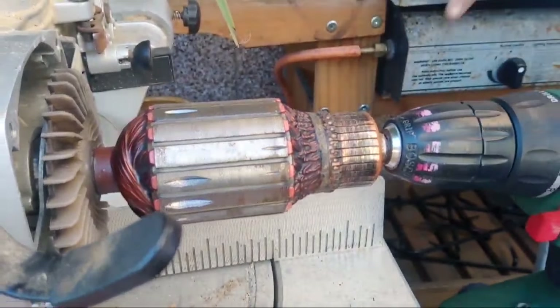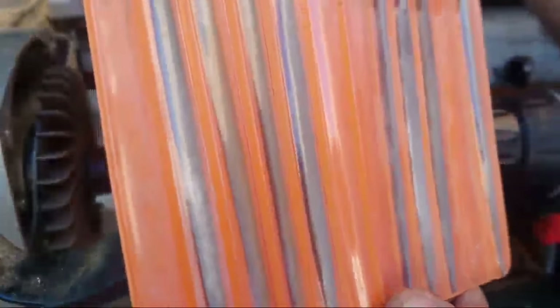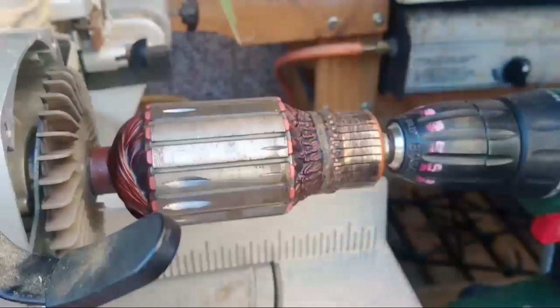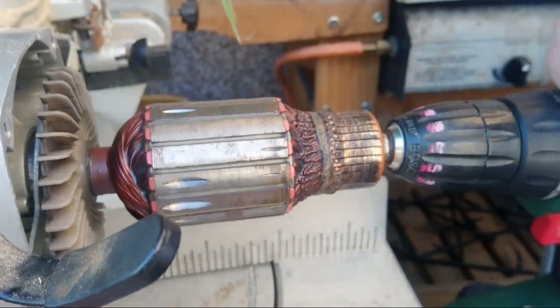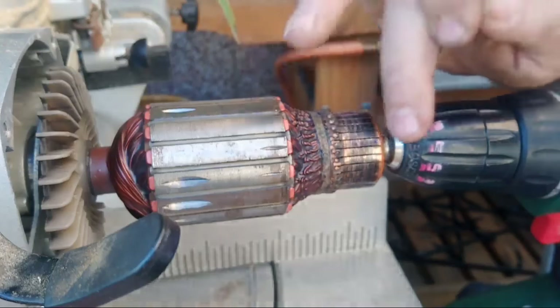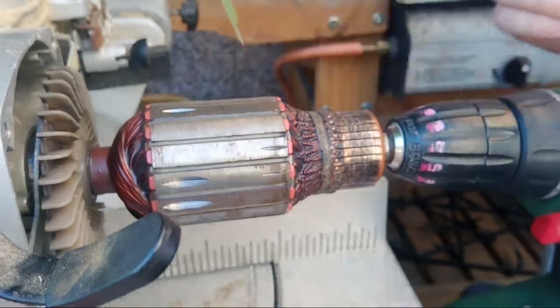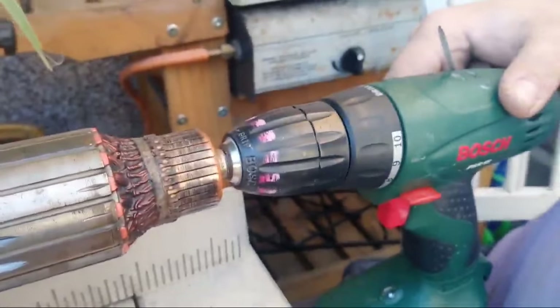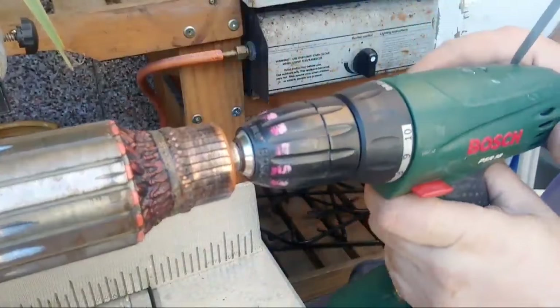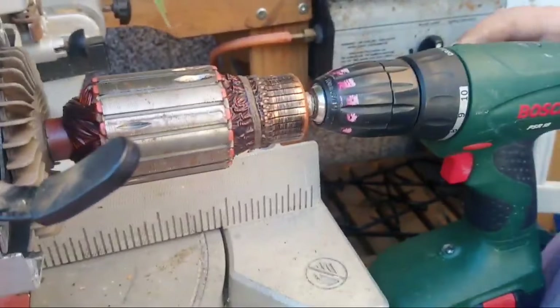I've got here a Swiss file set — you can check the description for an Amazon link. I recommend these files because they're very nice, and you need something special because if you damage the rotor the saw won't work. I've mounted a drill in here so I can turn the whole thing — and this is how we roll.